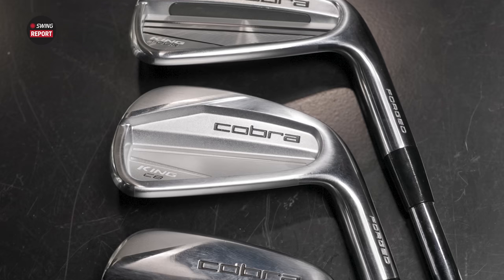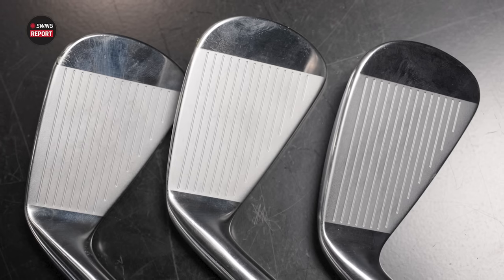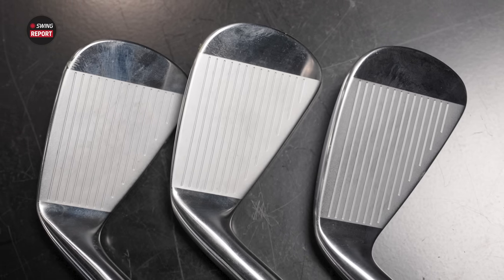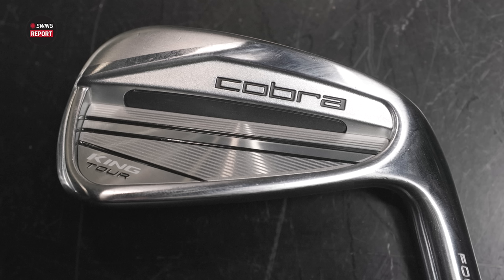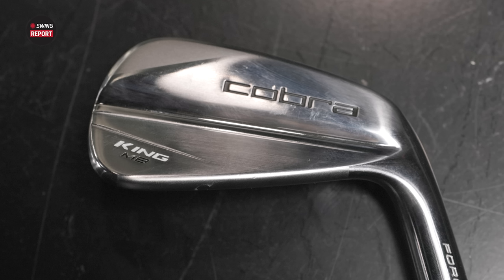Today's Swing Report video covers new Cobra players irons for 2023. We've got the Cobra King Tour and the Cobra King CB and MB as well. A lot of great offerings here from Cobra, and we've got Kevin Kraft here to hit some shots and do some testing for us. We'll tell you everything you need to know about these three iron models.